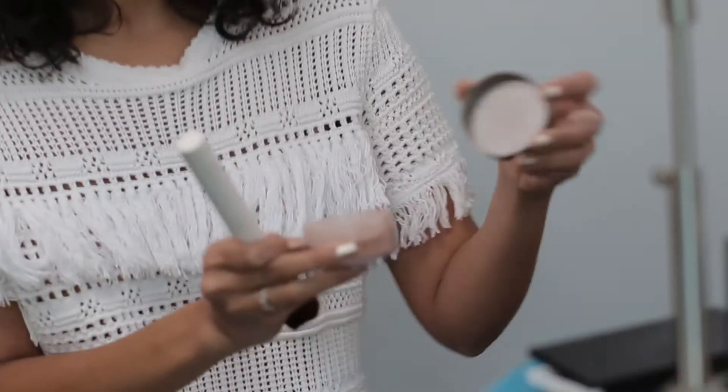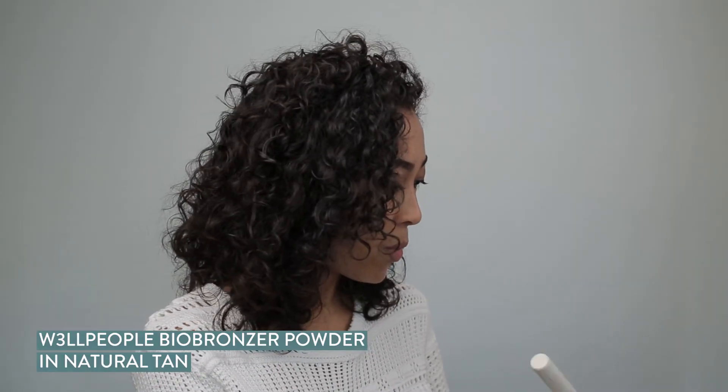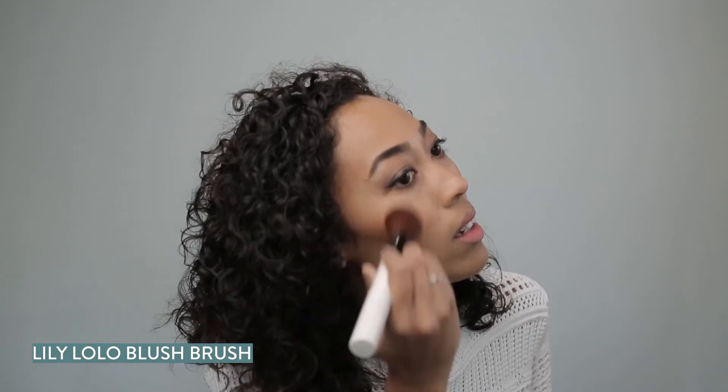To define my cheeks, I also love bronzer — this one is by Well People. I'm going to start at the cheekbone and then do kind of like a little C. I also like to define my jaw, so I put it down here. And then for photos, if you get a little flash on you, I like to put it up here too so it bounces the light a bit.